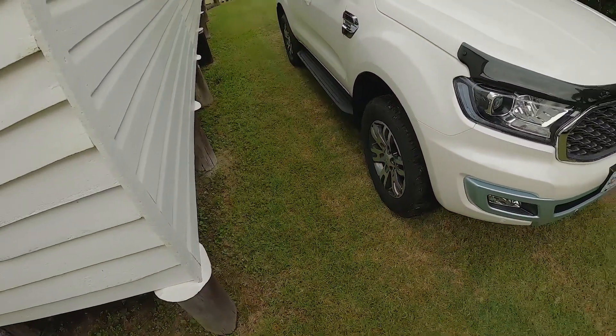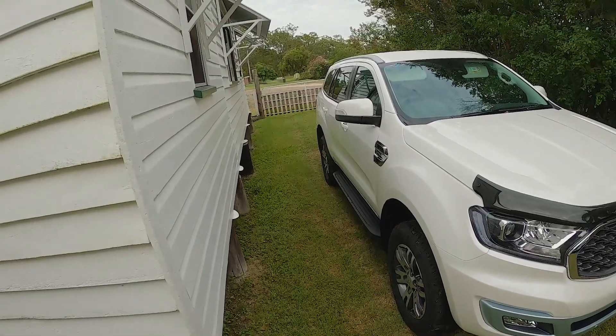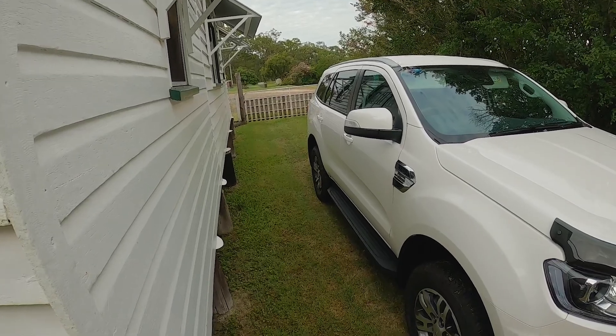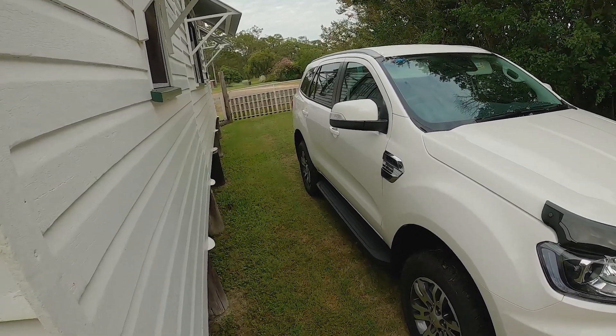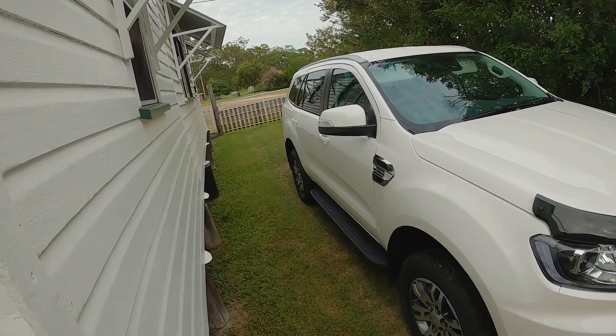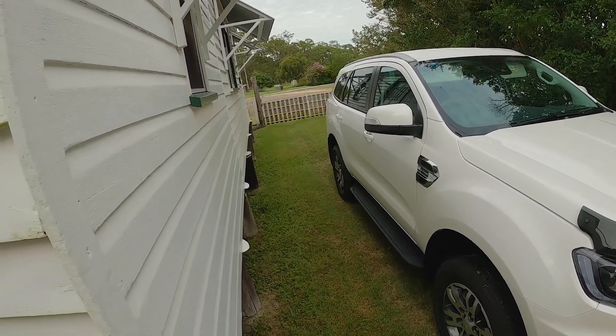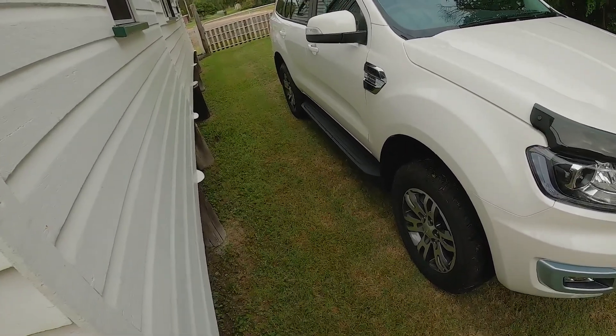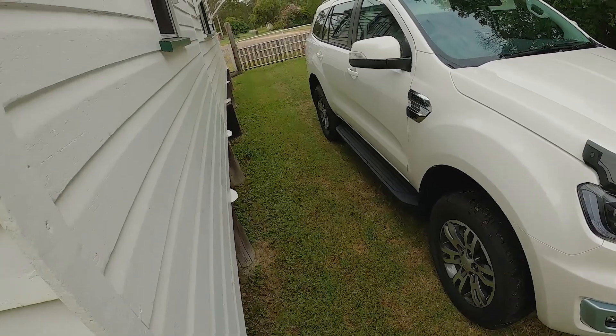So we've looked at how to change the battery in the remote, but what happens if the battery is flat when you get back to your vehicle? Inside the car there is a backup slot where you can put the key and the vehicle will read the information from the key and allow you to start the car. Just so you can see I'm not cheating, I've actually taken the battery out of our remote.